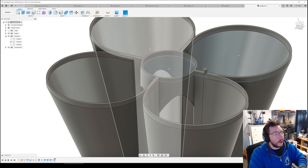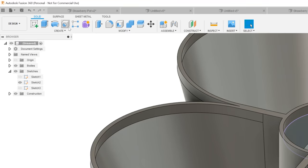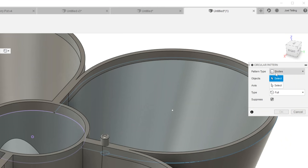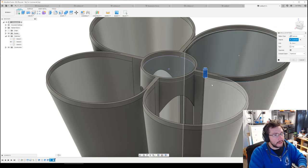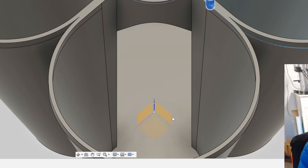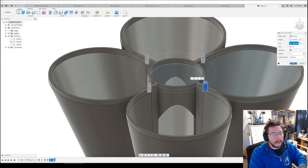I want those pegs over here, here, and here too. Go to Create > Pattern > Circular Pattern. Instead of bodies, click Features, select the extrude and the fillet — hold Shift to click both. The axis is the Z axis — the blue one. Set quantity to four and hit OK. Look at that — they're all right there.